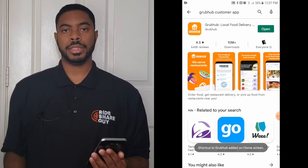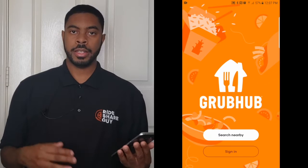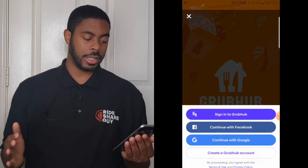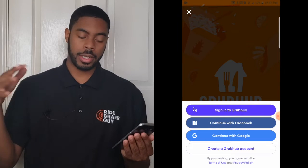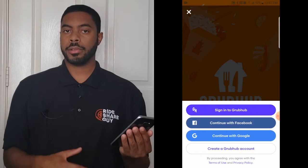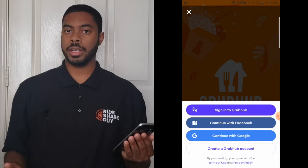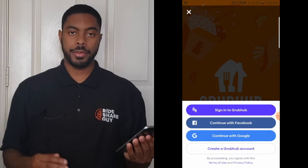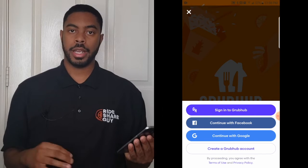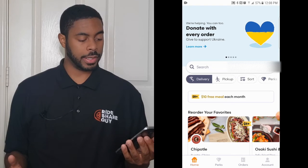After the app is installed, you should be clear to open it. You'll need to sign in if you already have a Grubhub account, or sign up if you don't. Either way, click on 'Sign In' to see the next steps. You can sign in using Facebook, Google, or create a Grubhub account. For a Grubhub account you'll need an email address, a password, and in all cases your phone number.